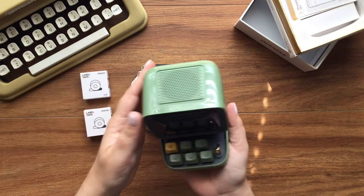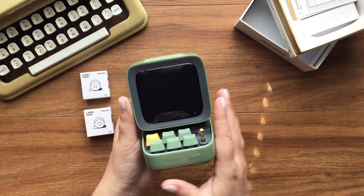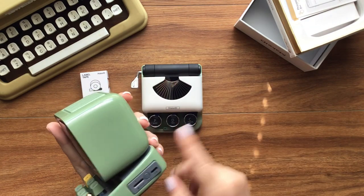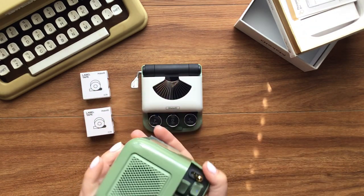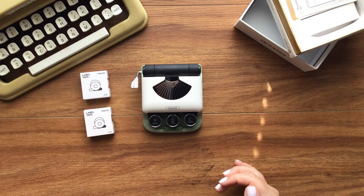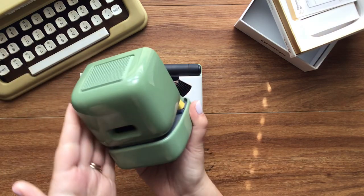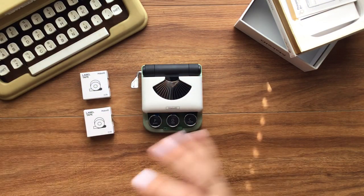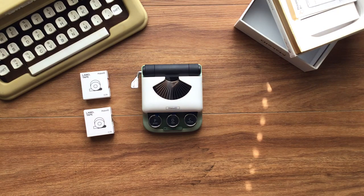I also do have this D-Boom D2 and it is a Bluetooth speaker — I've done an unboxing on it. It's a staple in my office now. I absolutely love it but it has like an old 80s computer vibe and I absolutely love it. My kids love playing with it too.